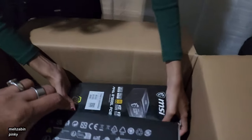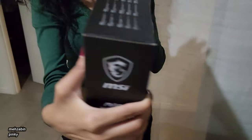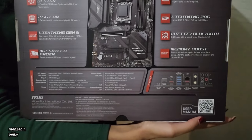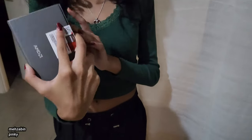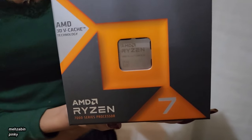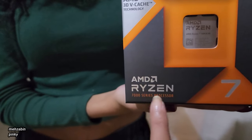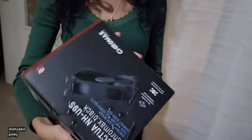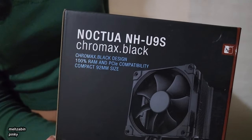Let's see the next one — this is the motherboard. And the next thing — this is the processor. It's an 8-core, 7000 series processor, it's written right here. I think a couple of things he already has. Oh, this is the fan — it's a fan which will go inside.